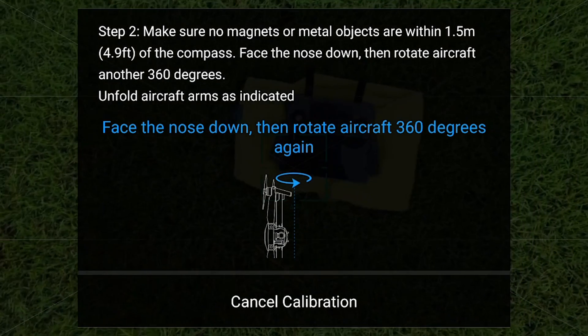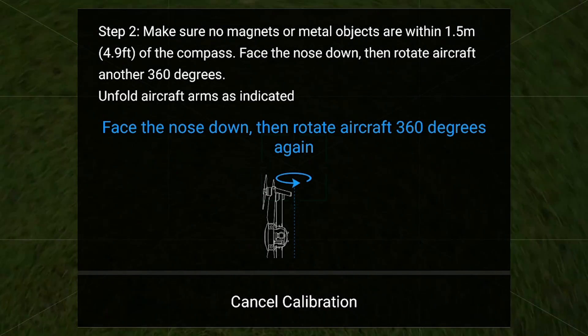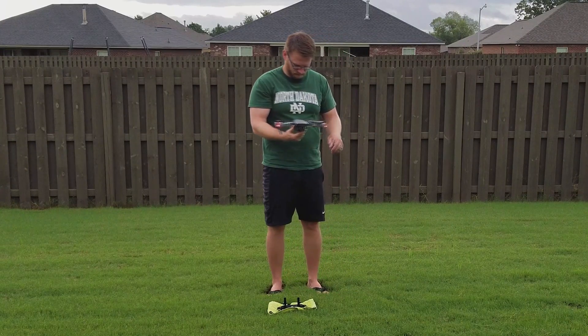The second step will ask you to point the Mavic face down — camera pointed towards the ground — and rotate the Mavic in a 360-degree counterclockwise rotation.